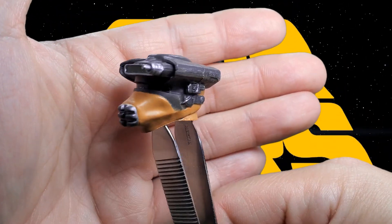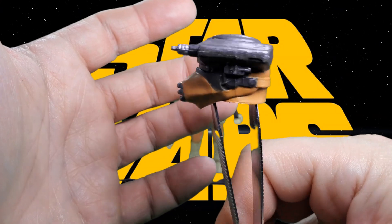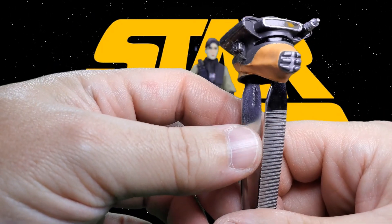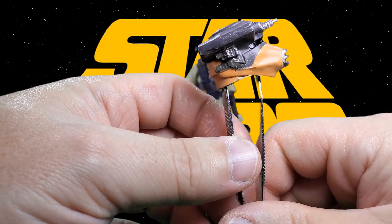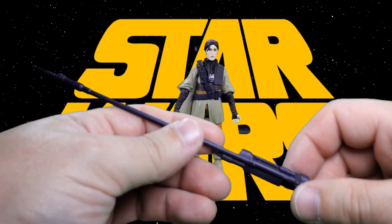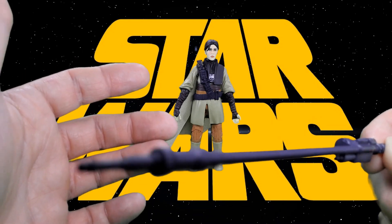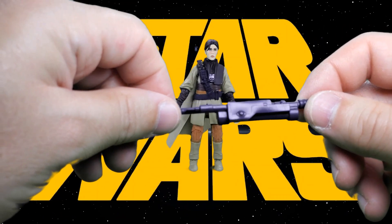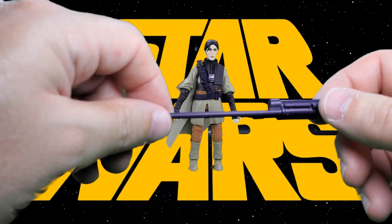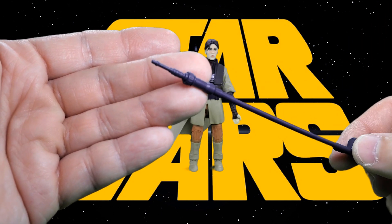Here's her Boushh mask — however you like to say it — with a nice little paint app and it looks like it has some nice dry brushing going on. It looks pretty nice, at least in my opinion, your mileage of course may vary. And then here's her weapon — I'm not sure exactly what it's called, I'm just going to call it a staff, although I'm sure it shoots lasers or tasers out of the end. Not highly detailed but it looks like the piece from the movie, with some nice molded details at the end.